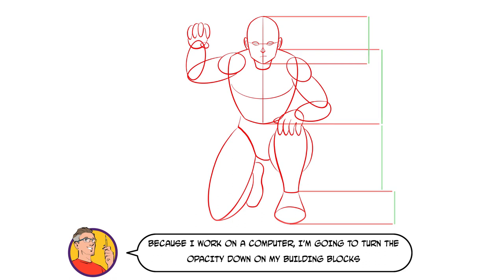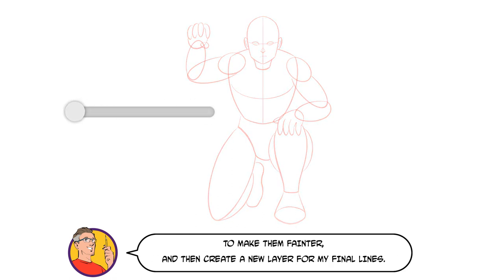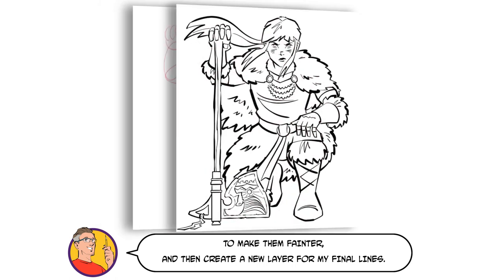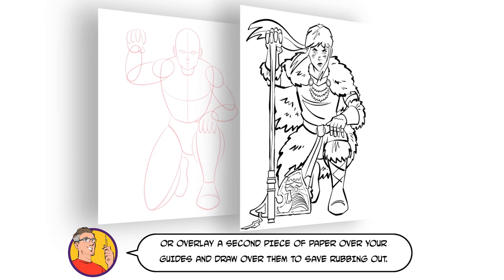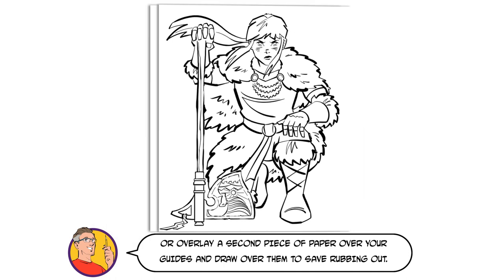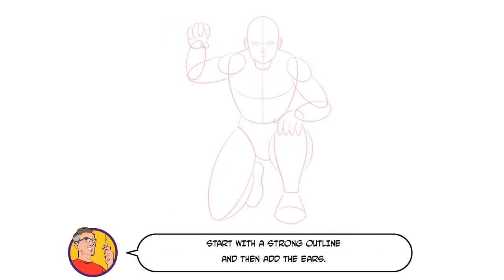You can now check that all your proportions are correct and nothing looks wonky or off before proceeding to your final drawing. Because I work on a computer, I'm going to turn the opacity down on my building blocks to make them fainter and then create a new layer for my final lines. If you're using pencil and paper, either draw your building blocks really lightly and erase them later, or overlay a second piece of paper over your guides and draw over them to save rubbing out.